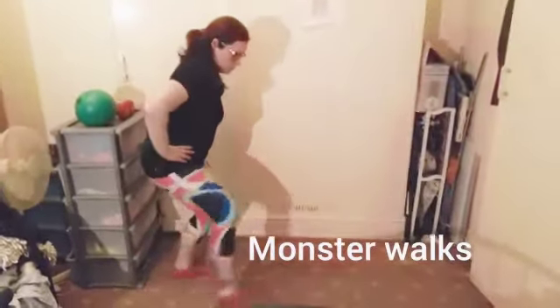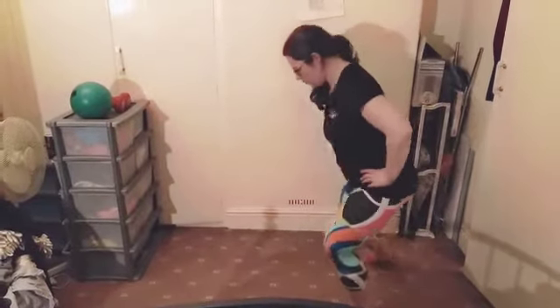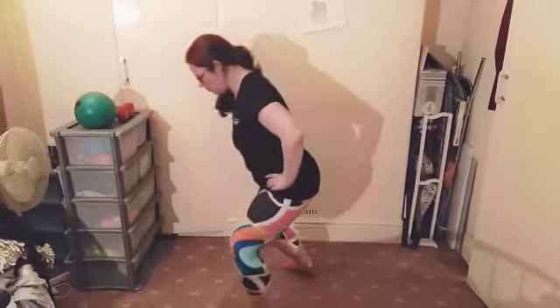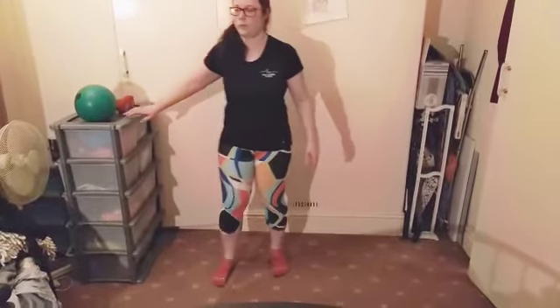Monster walk — staying in that squat position, make sure you're not bobbing up and down, and you're going to walk forward with big steps. This can be done with a band along your ankles if need be.